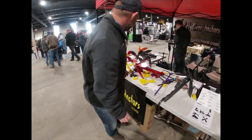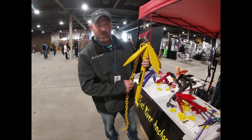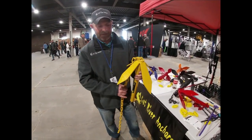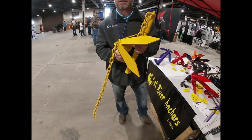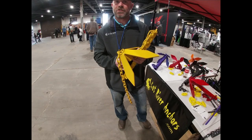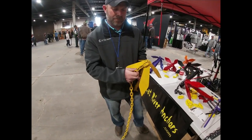I've got another style here that we're coming out with, available on the website — it's a storable model. Essentially the same thing, but the top will spin and you have the ability to pull it and clamp it down for storage in your boat.